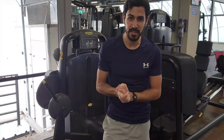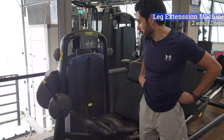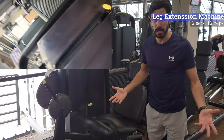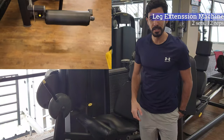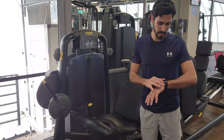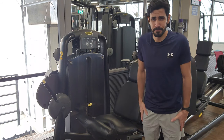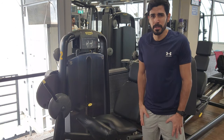The second station for today is the leg extension machine. We work primarily on our quadriceps, which are by far the largest muscles in our body. It's very important to develop them.